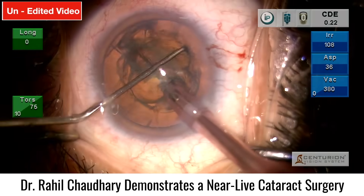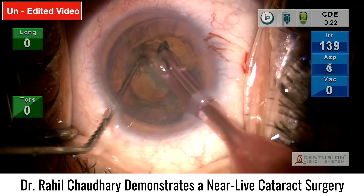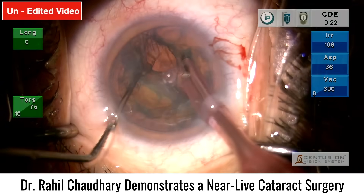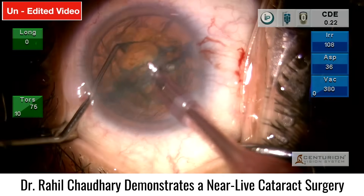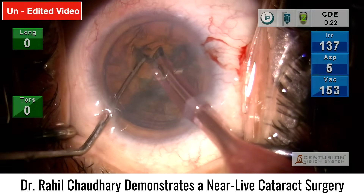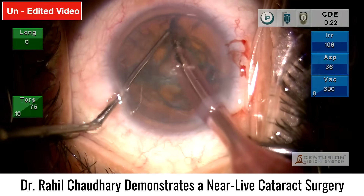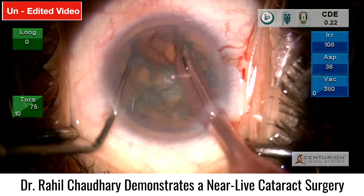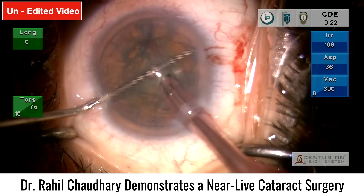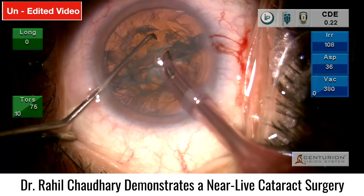The chop is completed to the mid-periphery, then completing this chop from the other side. The lens is now divided nicely into two quadrants. Further chopping and dividing into four quadrants — the next chop is taken, dialing, reaching to the other end and taking the last chop.